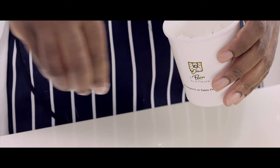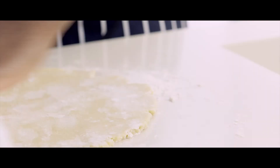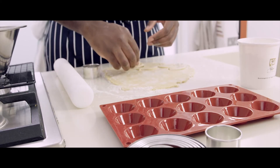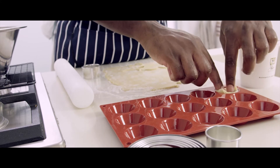Dust the table with plain flour. Roll out the pastry on a floured surface — it should be 5mm thick. Cut out 15 circles with a pastry cutter, large enough to fill up the base of the mold. Press gently into the hole.